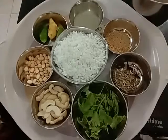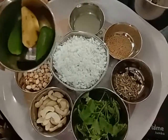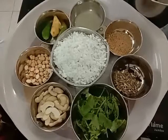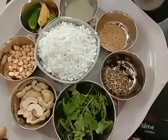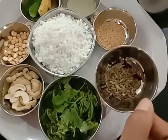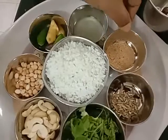One teaspoonful of lemon juice, one small ginger and two green chillies. One and a half teaspoon of roasted Bengal gram or puttukadalai. Then one tablespoonful of cashew nuts, some coriander leaves, fennel seeds and three cloves.